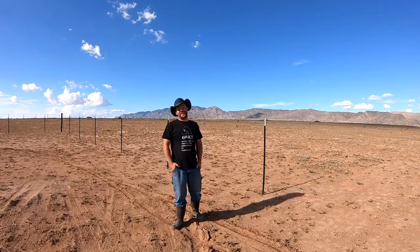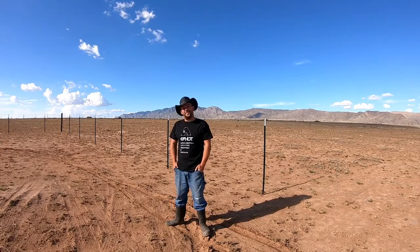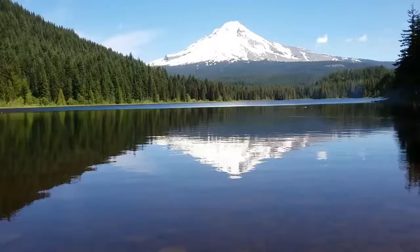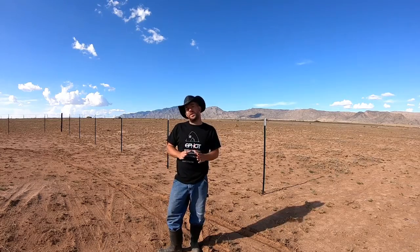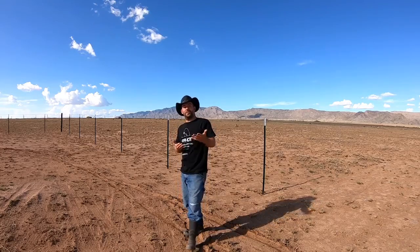Welcome back to another episode of Home Build Happiness. My name is Ron. My wife and I are full-time adventurers and travelers — we've lived van life, cargo trailer conversion life, and traveled the United States coast to coast four times. We've been silent for a little while because we're trying to take this homestead we have here in the desert and make it a real home.